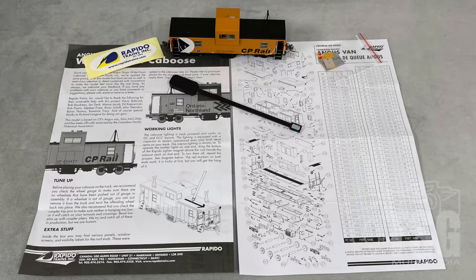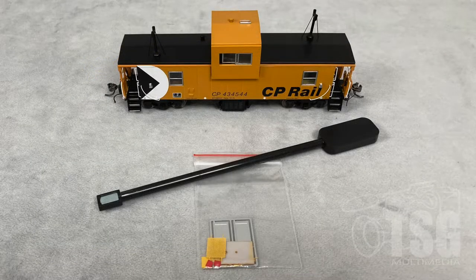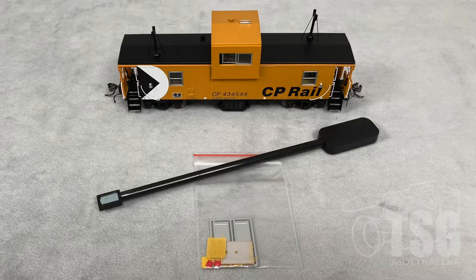The instructions explain how to turn the lights on and off. That's right, it has working lights — how cool is that? It also comes with the wand that you use to turn the lights on and off. There's an additional bag of parts that you can install if you're trying to model this caboose as it appeared later in its service life.